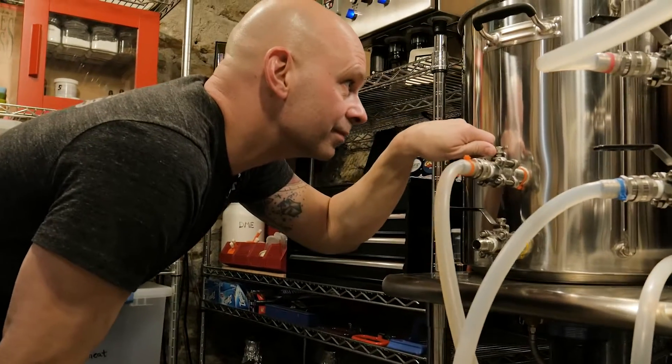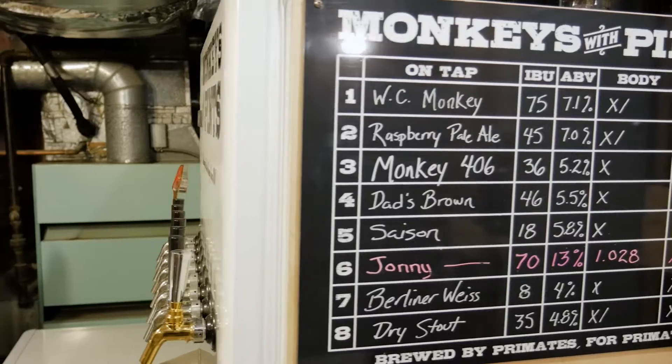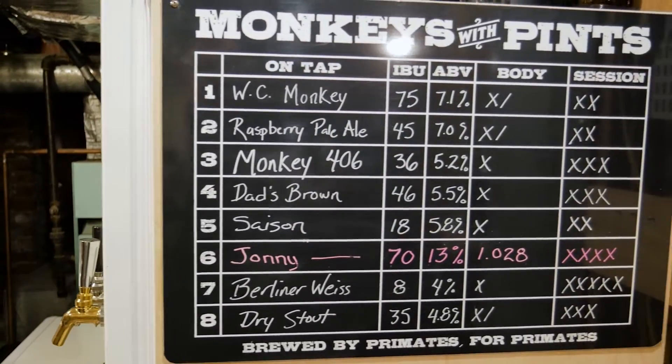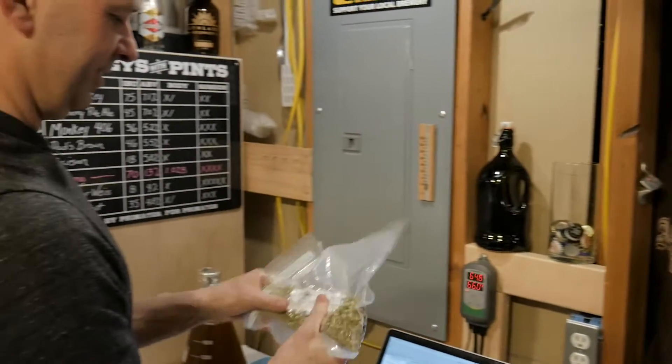There's always something new to be learned, processes to refine, styles to master. I make all sorts of American and English ales, continental lagers, most Belgian styles, and some fruit beers. But the style that intrigues me the most has to be sours.